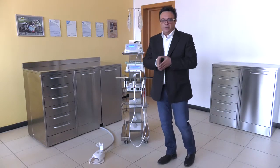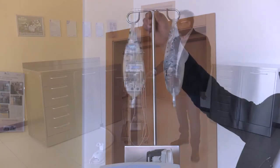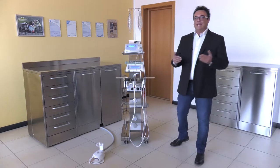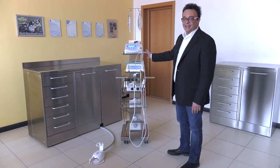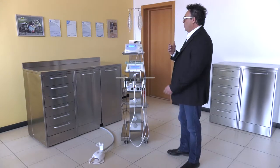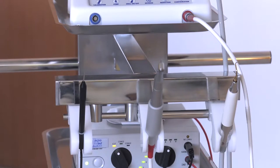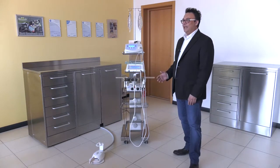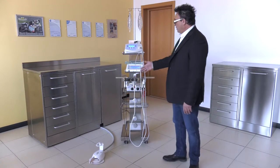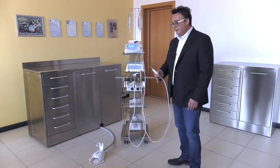As an optional extra, you can select a handpiece rest. When you buy any instrument, you will usually have a rubber handpiece rest which you put on your tray — it's clumsy, because as soon as you start working you must rummage around to find the handpiece. When we talked with doctors, they felt the need to have everything at hand. That's why this optional extra was designed to make your job easier. These handpiece rests are placed on the front, so you can easily grasp the instrument you need.